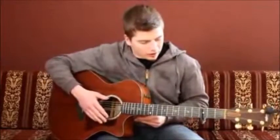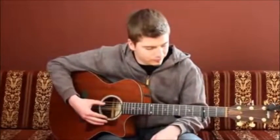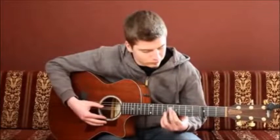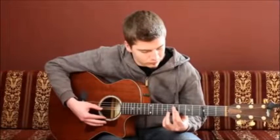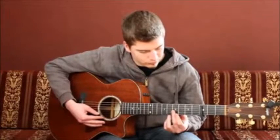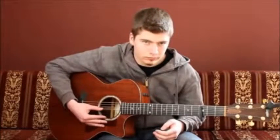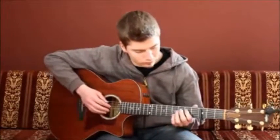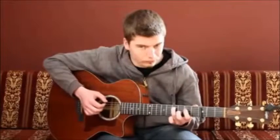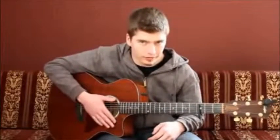Alright, and if you tune your guitar correctly it should sound like this.